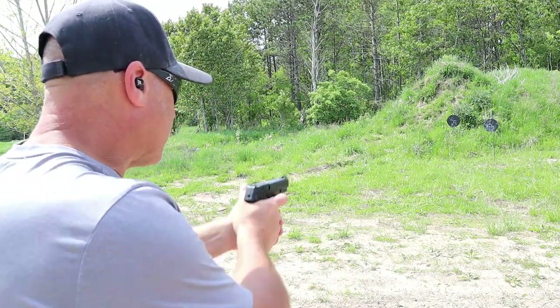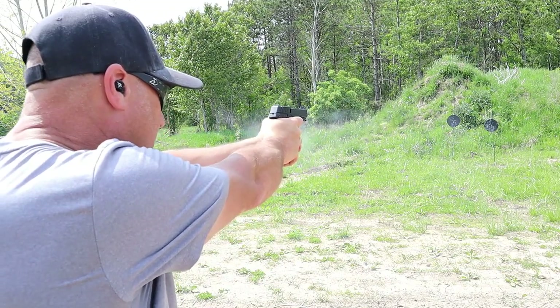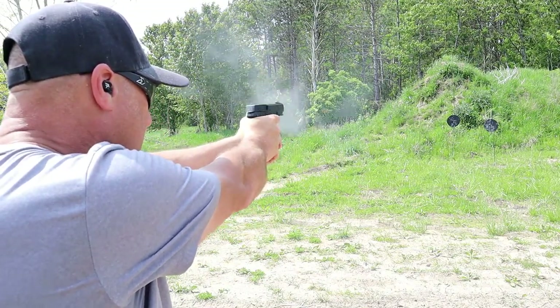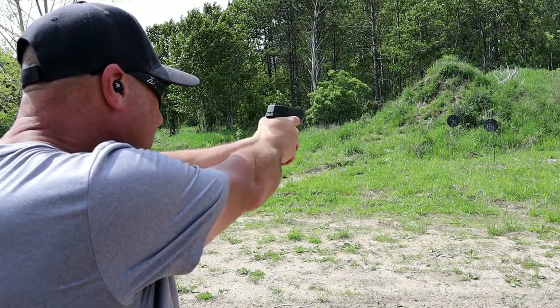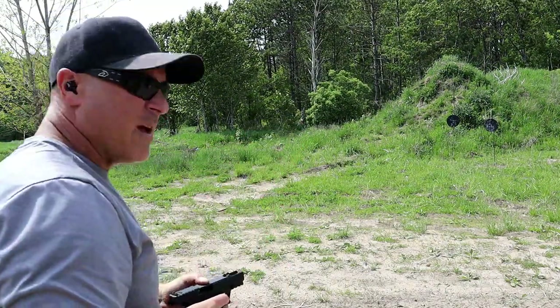So let's run it right now. We'll start with the target on the right. That was 16 rounds, and it ran.